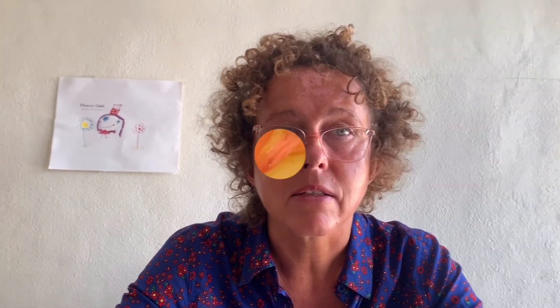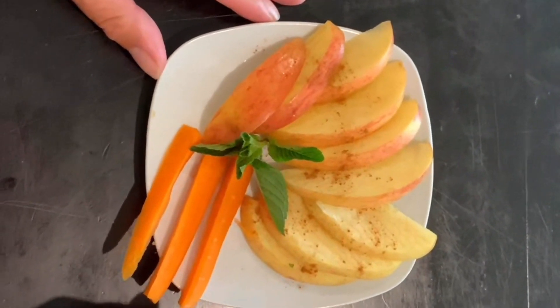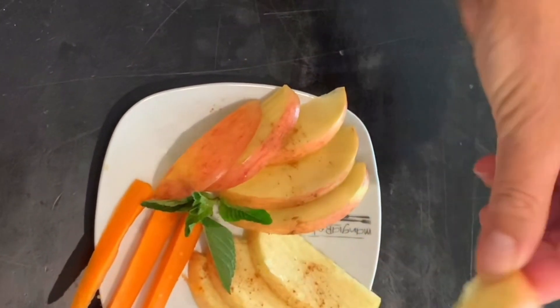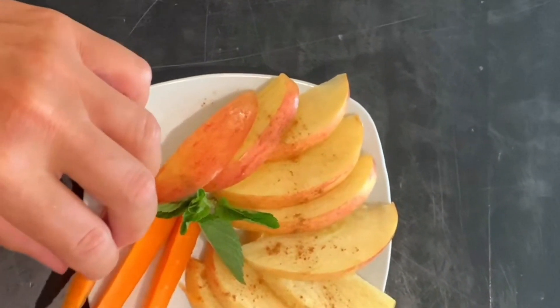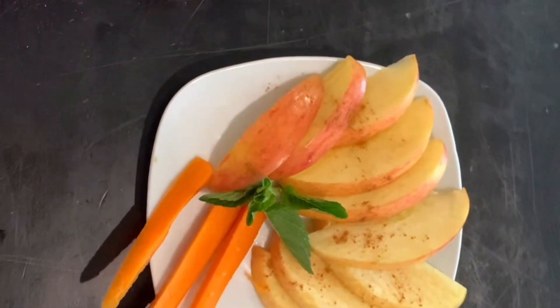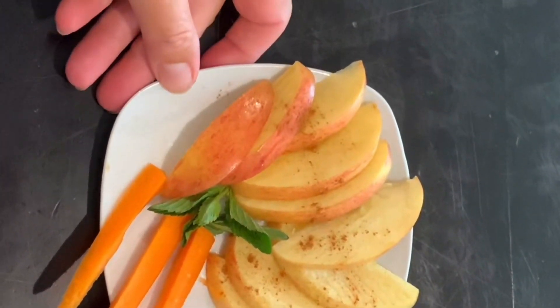When talking about snacks, please always remember about the allergies children have. I prepare only apples — I cut them into slices, sprinkle a little cinnamon on top, and add a few carrot sticks. The presentation is nice, eye-catching, and handy for the children. So: apple with carrot.